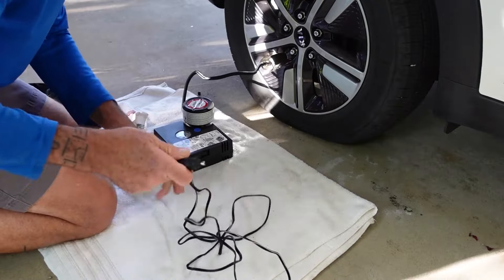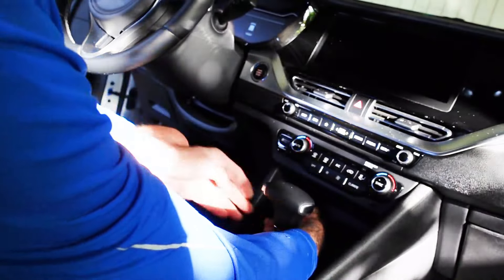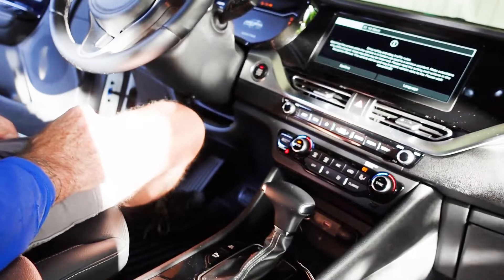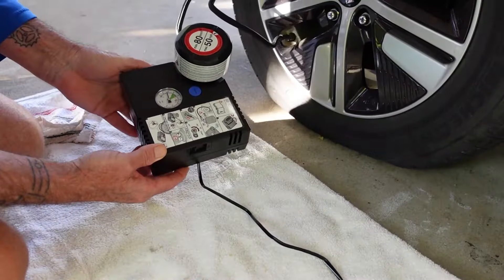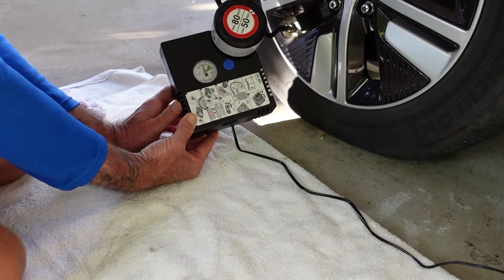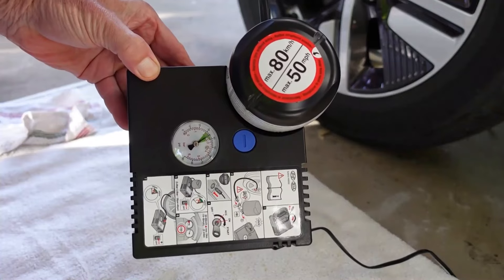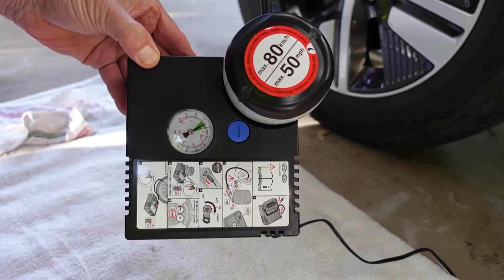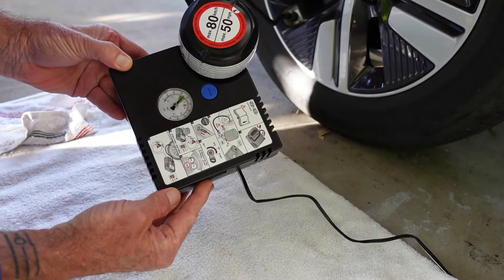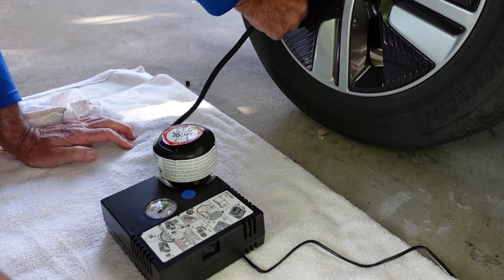How do we get power to this pumping machine? It just plugs into the 12-volt outlet right there. I plugged it in, started the car, and now I've got power to the 12 volts and to the pumping station. Once you turn it on — this is time-lapsed — you can visually see the tire pumps up fairly quickly with the pumping mechanism going. You can see the PSI of the tire, and when you're in the green zone, you can turn it off, then unhook everything, and that's done.